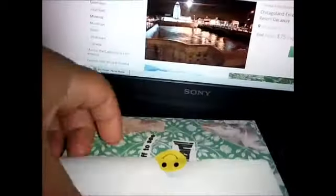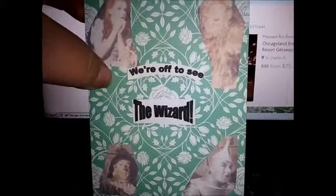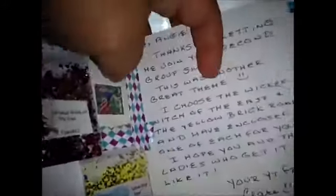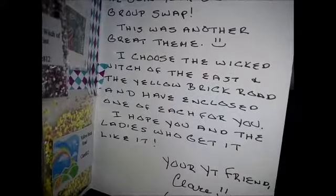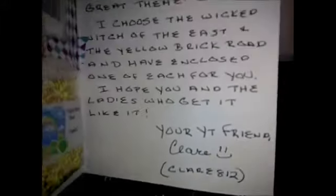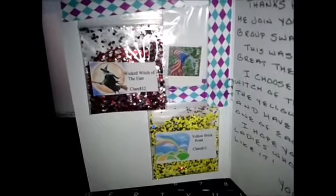Very nice mix. She sent a card separately. She says, "Hi Angie, thanks for letting me join your second group swap. This was another great theme. I chose the Wicked Witch of the East and the Yellow Brick Road, and have enclosed one of each for you. I hope you and the ladies who get it like it. Your YouTube friend, Claire, Claire812." Definitely check her out — she's awesome. I love her little accent. So thank you so much for including one of each of the mixes, I really, really appreciate it.